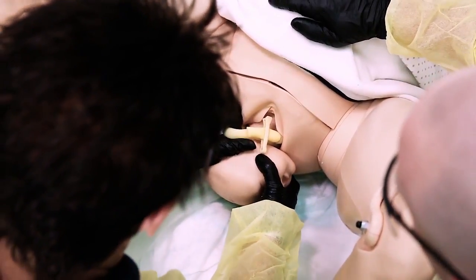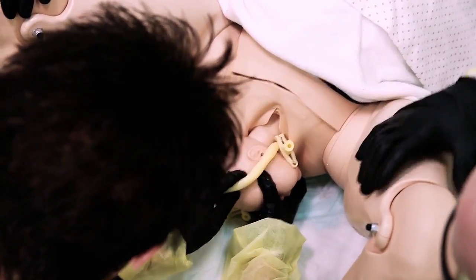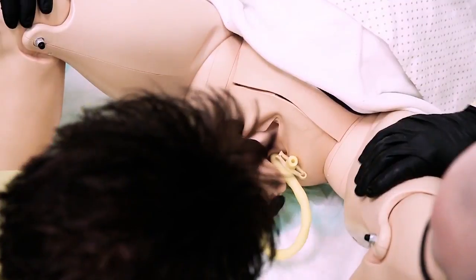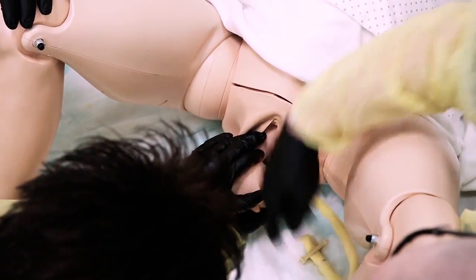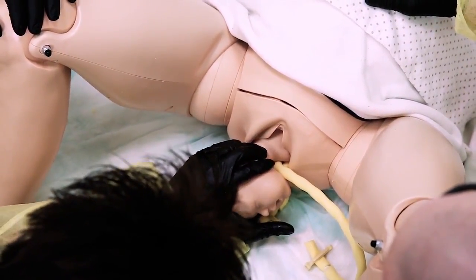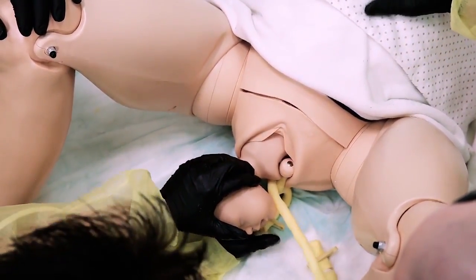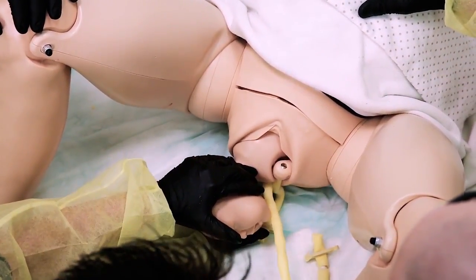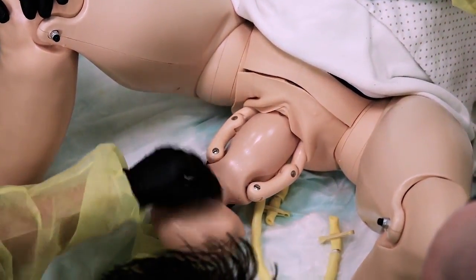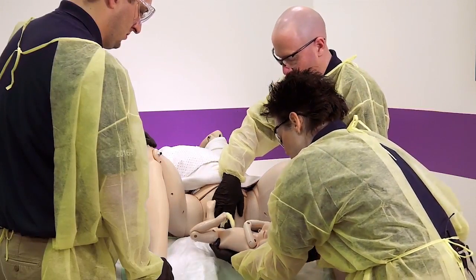Perfect. Right around there — there it goes. Hold on, Cindy. Good. Perfect. Go ahead — next contraction, I want you to push. Your little girl's coming. Hold on, here she comes. Keep pushing, almost there. Good. Almost there — just have to deliver her legs. You've got a beautiful baby girl.